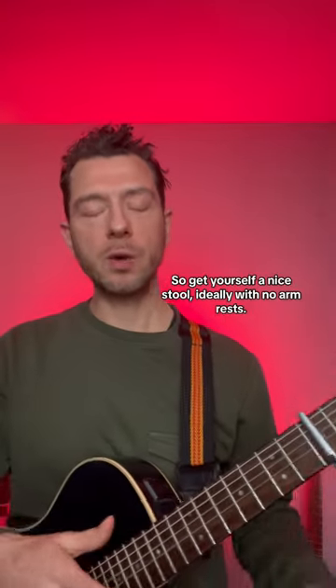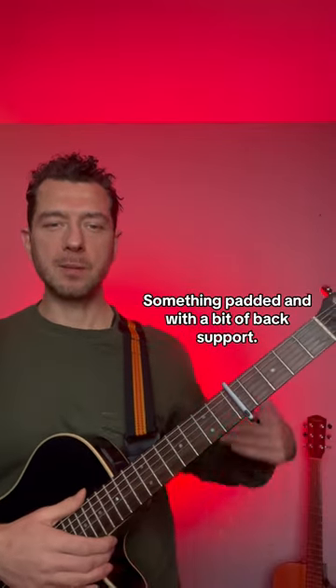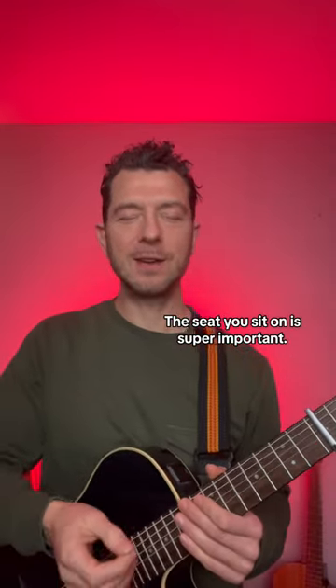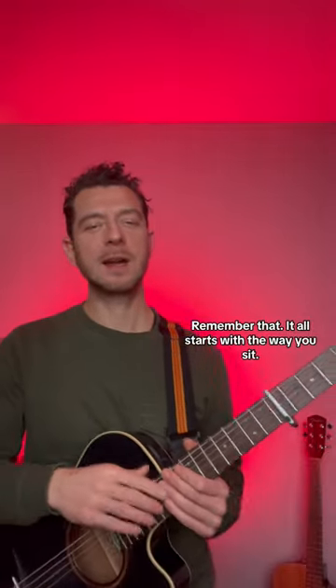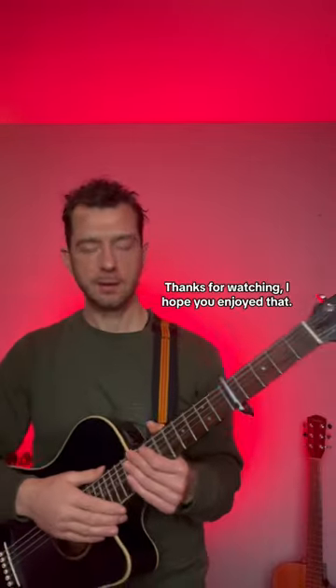Get yourself a nice stool, ideally with no armrest, something padded and with a bit of back support. That's really helpful so you've got the space to maneuver. The seat you sit on is super important — remember that. It all starts with the way you sit.